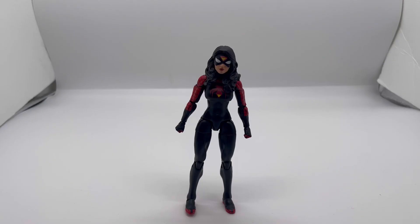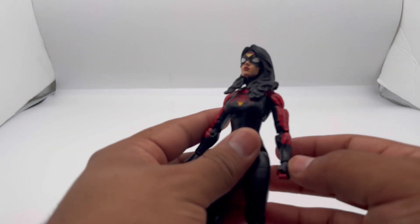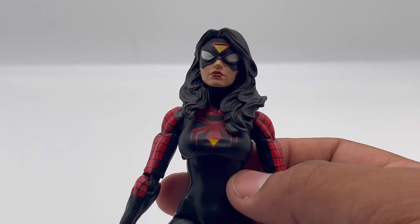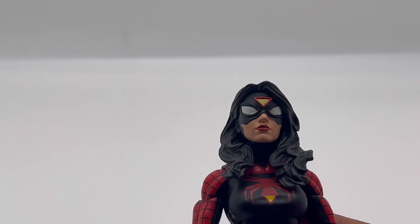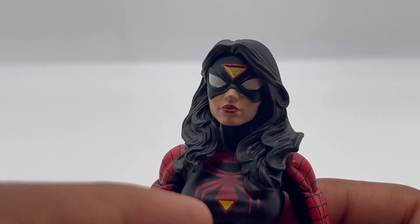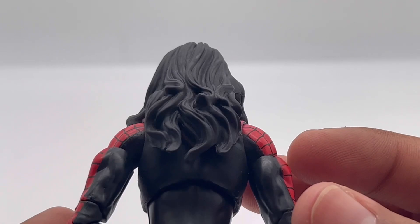And here she is — Jessica Drew, Spider-Woman, out of the packaging! This figure looks really good. Her head sculpt looks great, I really enjoy it — looks really good. Her hair looks great too.